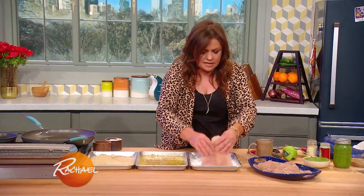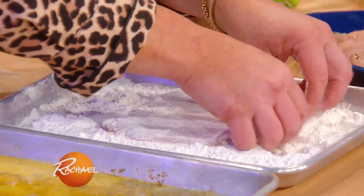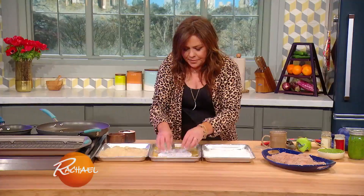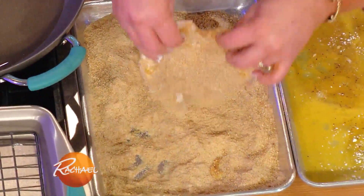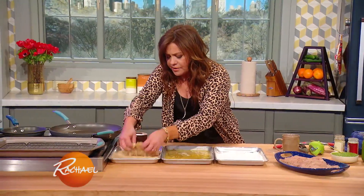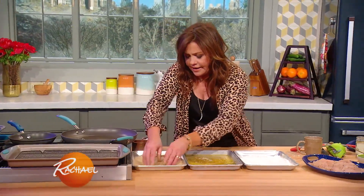You take your chicken, pat, flip — there we go. And then you're going to let it go into the hot tub of love and get nice and crispy.